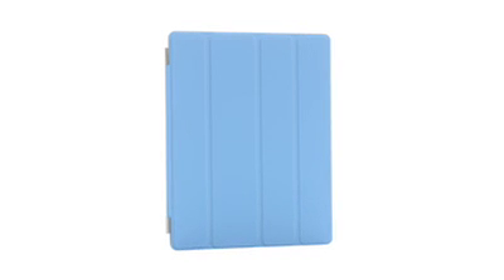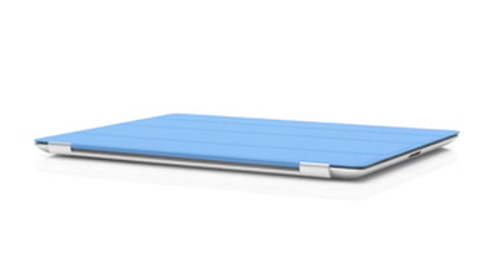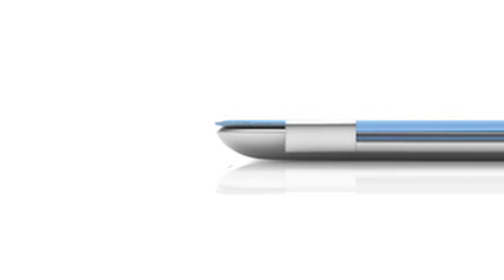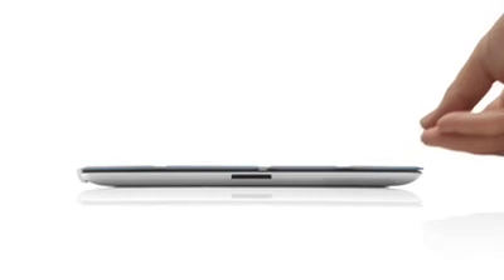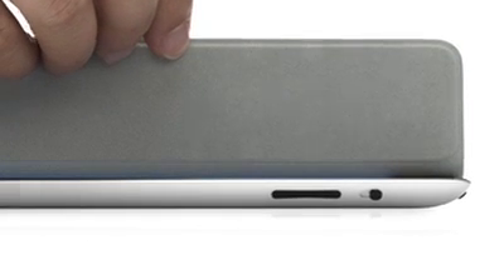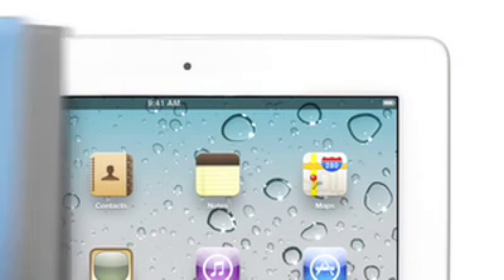We wanted to figure out a way to protect the display without compromising the iPad's size and weight. So rather than developing a separate case, we created a cover at the same time that we were actually designing the iPad. The two are made to work together. It attaches magnetically, it aligns perfectly, and it's just as easy to remove. When the iPad detects you've opened the cover, it immediately wakes from sleep. And when you close the cover, it puts it back to sleep.